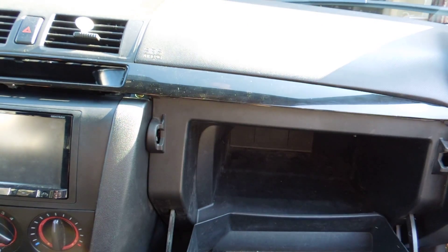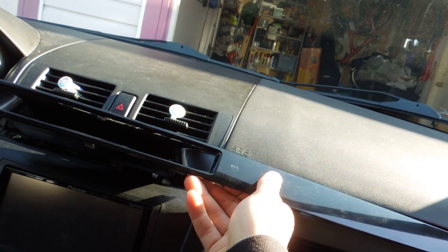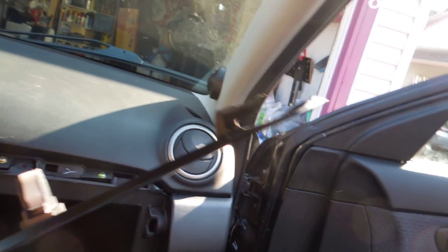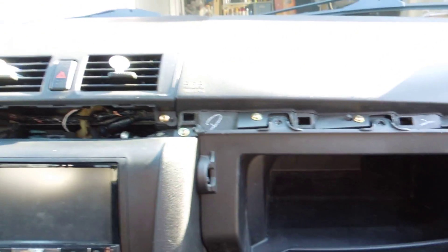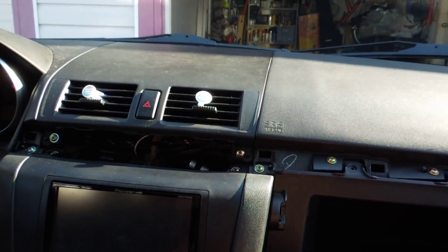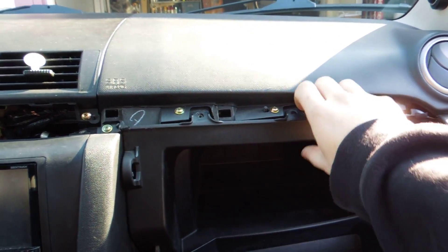Let's get started. First, take this trim piece, get under the lip, and slowly pop it forwards. Do not force that corner — go all the way over and once it's popped out, slip it out like so. You can see there's a hook, which is why you don't want to force it. Now you have access in here. To pull out your stereo, drop these two screws to access the back of the stereo to plug the module in.